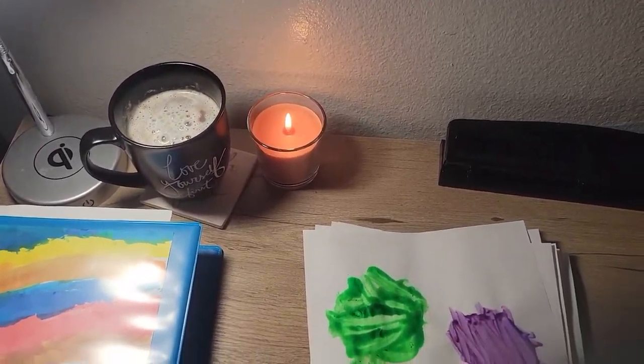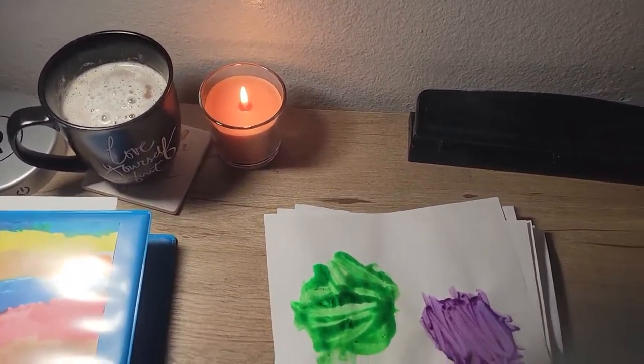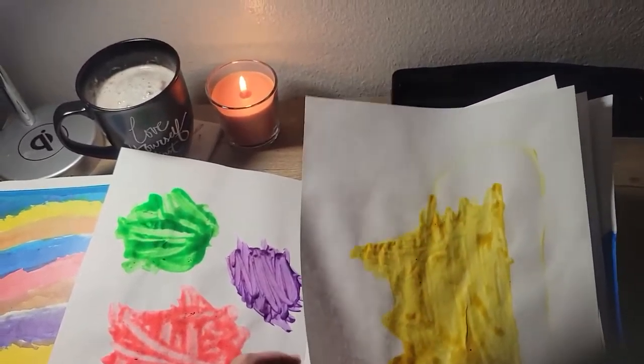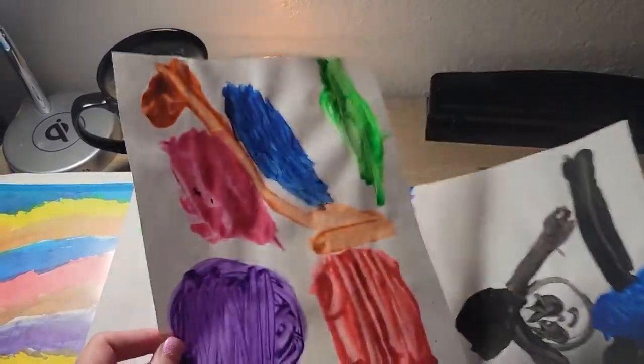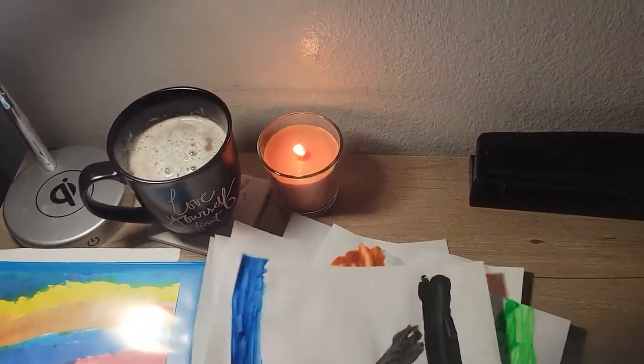Welcome back to the Melted Candle Cafe. Today's tip is for parents with toddlers — kids in school, not in school, preschool — who are learning how to paint and draw and giving you all their artwork. You're collecting the many drawings they create and bring home, and it's just everywhere because there are so many pictures. They're so proud and you're so proud of them.